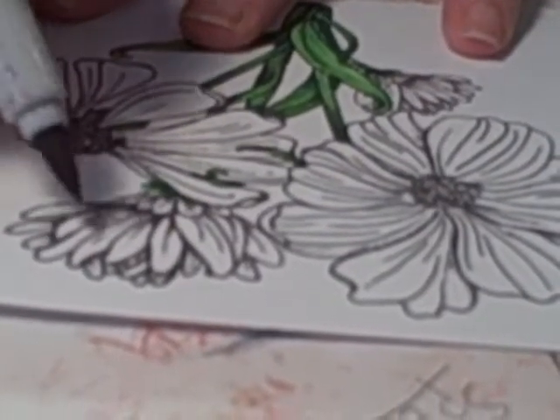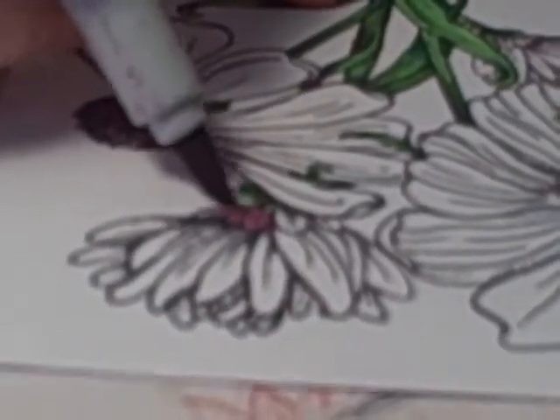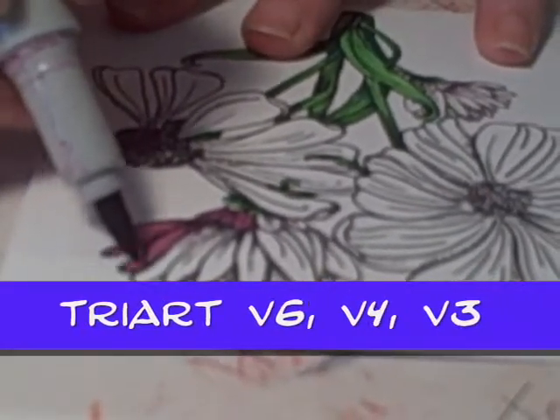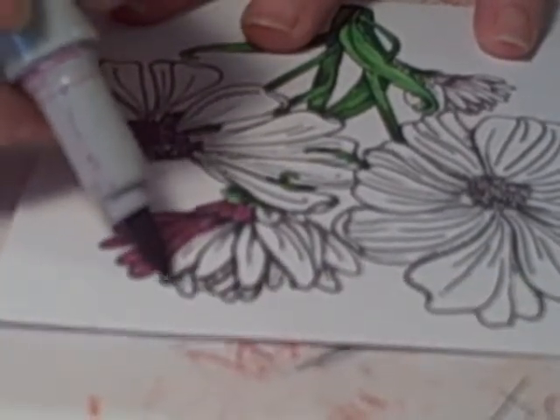So we're going to start with V6, which in Tri-Art is my lightest of my three shades that I chose. I always choose at least three shades, because I want a base color, and then a darker color to give some depth, and then a really dark color to do the shading.